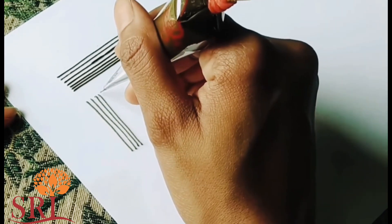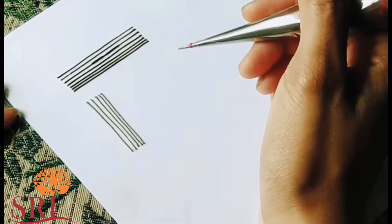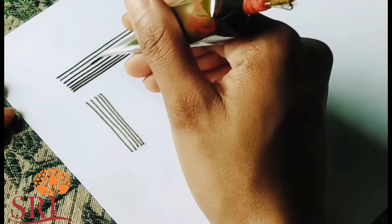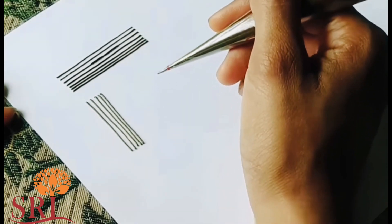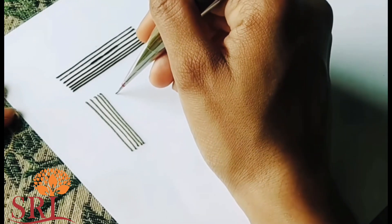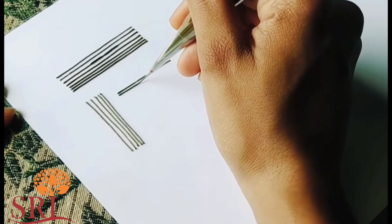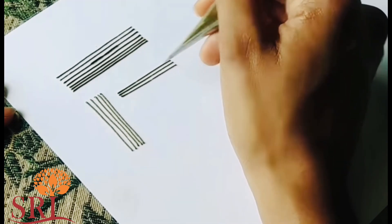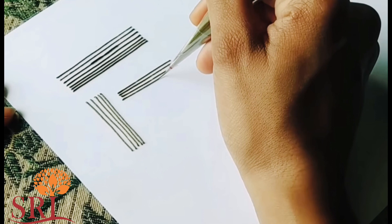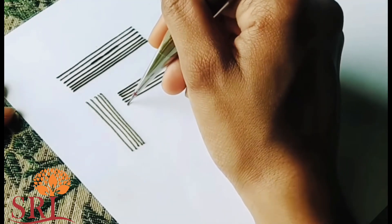First, you can put the lines in the way. You can put the lines to the left and right. You can practice the lines — that is the basic way. You can put the lines in the way.